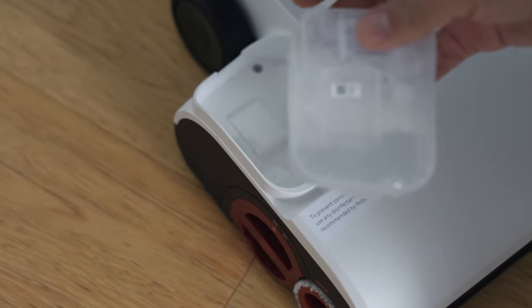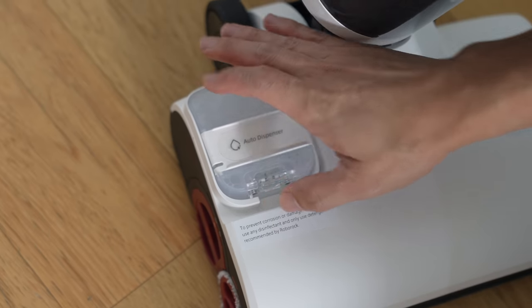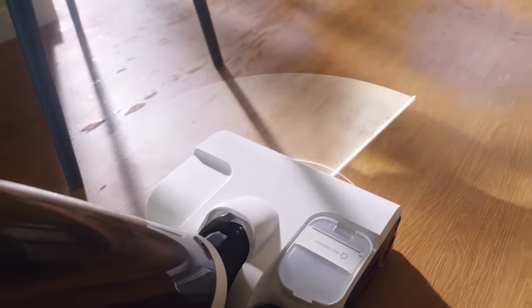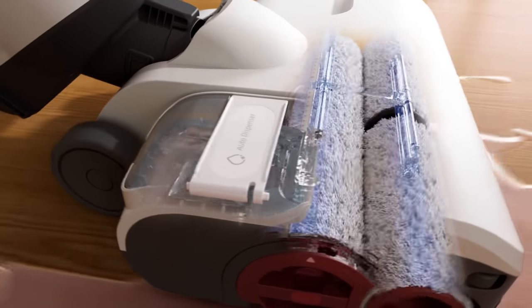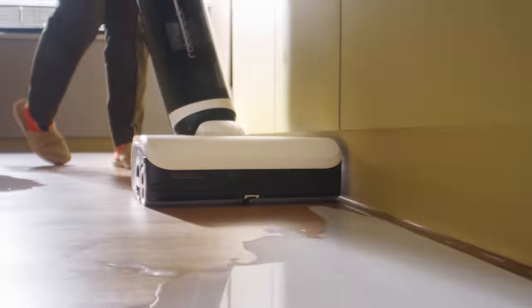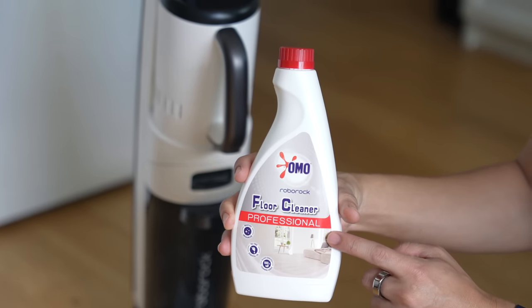Because of the smart sensor, the Dyad Pro Combo dispenses just the right amount of cleaning solution for your needs. Cleaning solution usually needs to be diluted in a larger quantity of water, but the Dyad Pro Combo does that for you. If it detects a heavier stain, it will pump out more cleaning solution into the water pipes and the rollers get sprayed with the solution automatically. Roborock recommends using their own cleaning solution — I'll put a link in the description below.